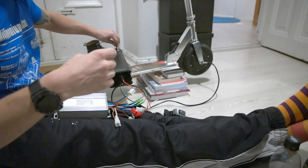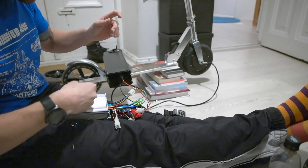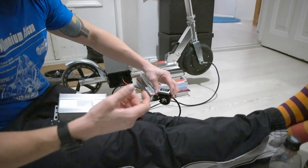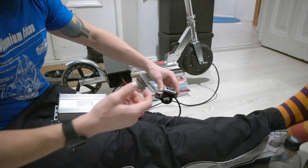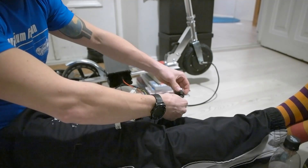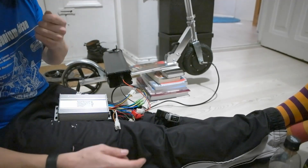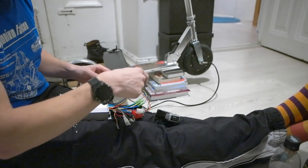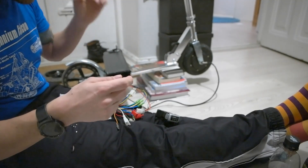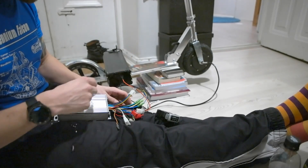Okay, I think the power is on. There's no indication anywhere so I don't know if everything is okay. Let's see what happens when I turn this throttle — nothing happens. There might be a thing because they mentioned there might be a kind of electric lock, so I think I need to connect two wires to put the power on.